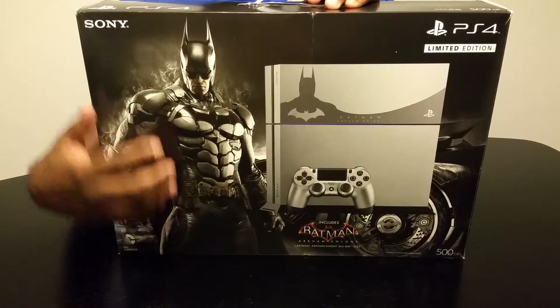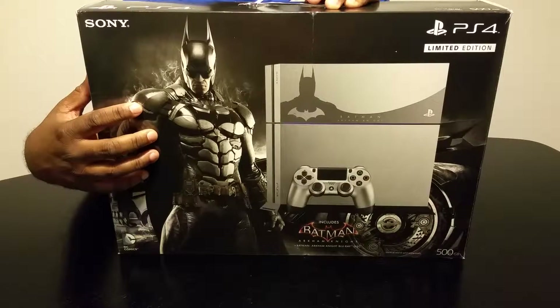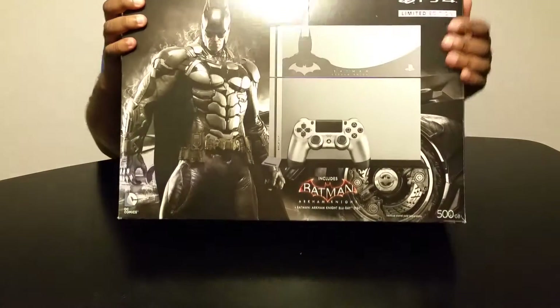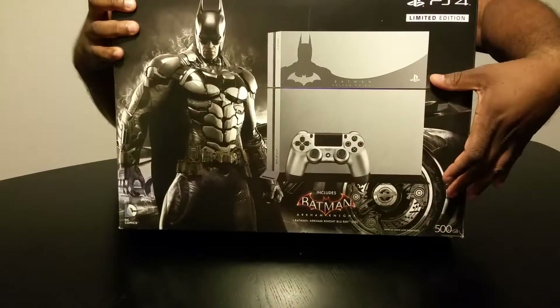If you look at the front, you can see the Dark Knight right here — the Beast costume one. You can also see the steel grey limited edition PS4 with the controller.